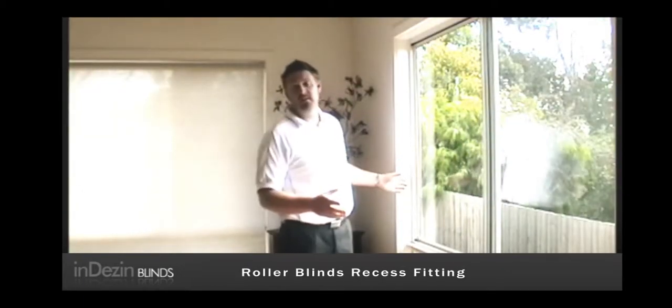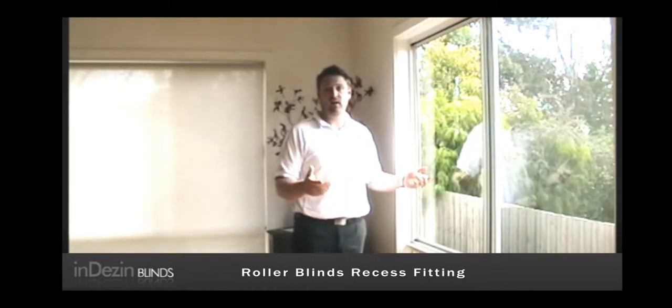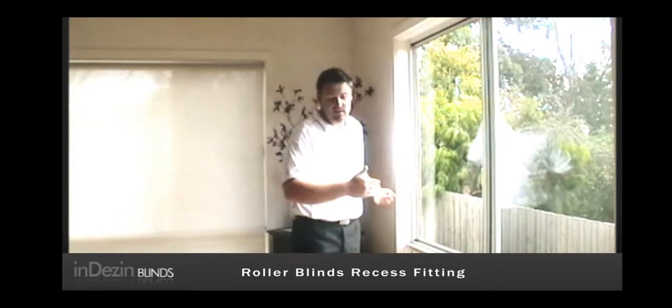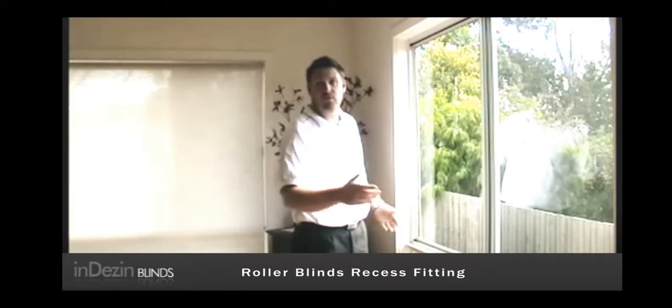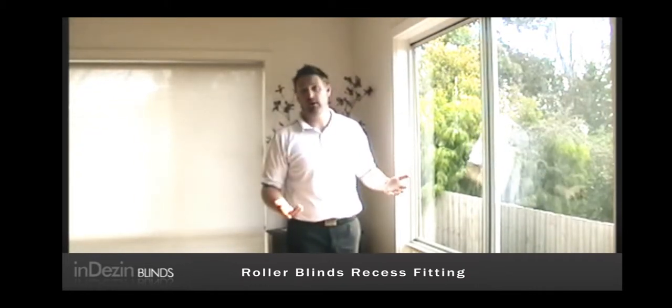Welcome. This part of the DVD I'm going to explain about the installation side of things. Now here, first thing I do when I come to an installation job, set out all my blinds in the appropriate window — firstly to make sure that they're going to fit, and secondly that I have the right amount of blinds.